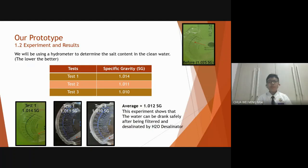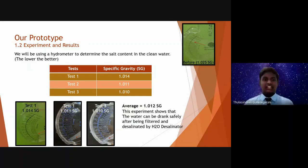Before our experiment, the value of the water that hasn't been filtered by H2O desalinator is 1.025 specific gravity. In our first test, the value of the result is 1.014 specific gravity. In our second test, the value of the result is 1.011 specific gravity.